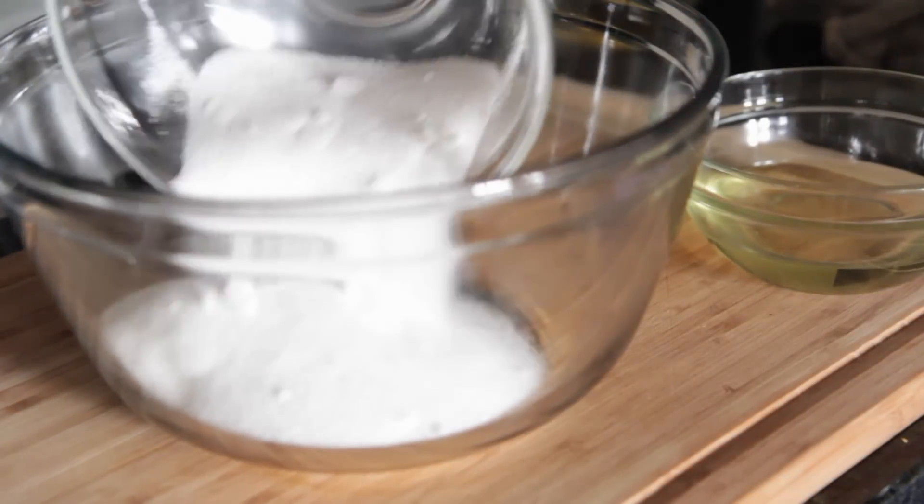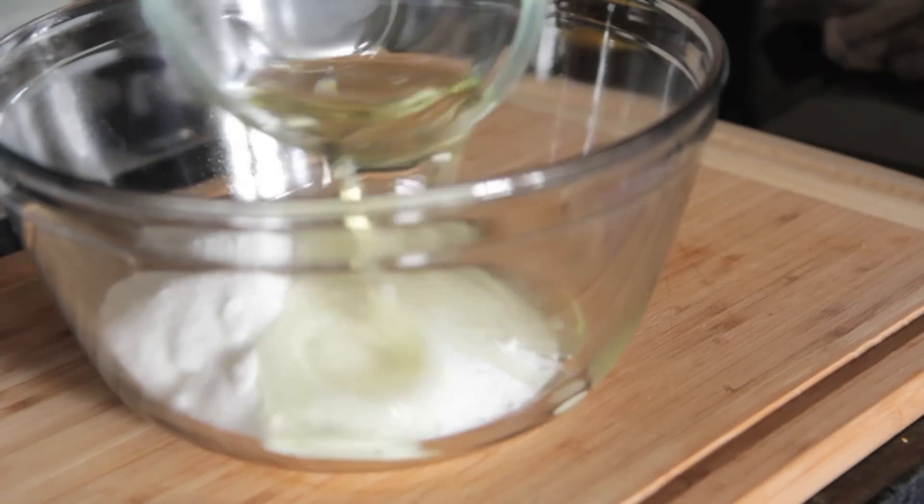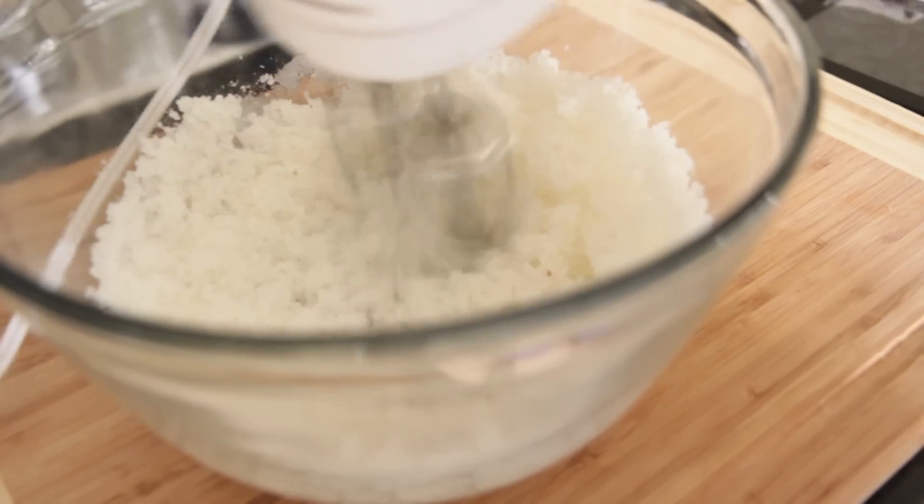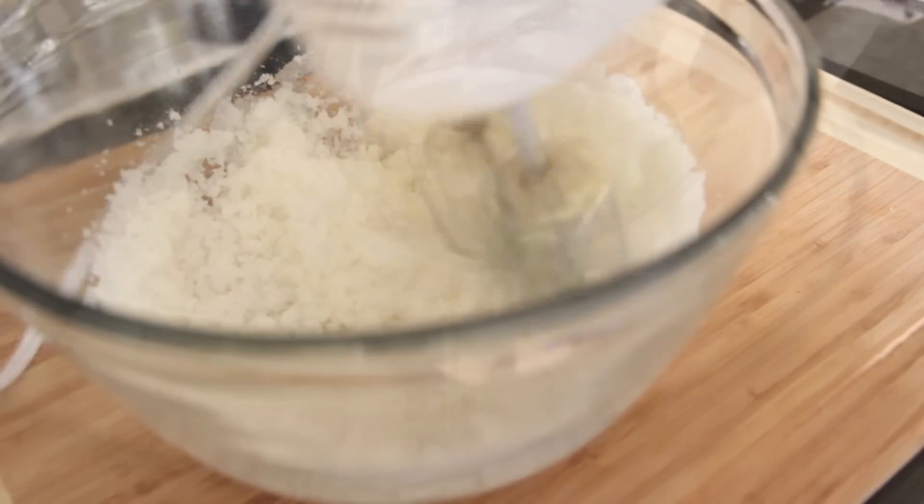We're going to jump right on in by adding our sugar to a large bowl, followed by some vegetable oil. We're going to mix this just until it is all combined and stuff like this right here. It looks perfect.